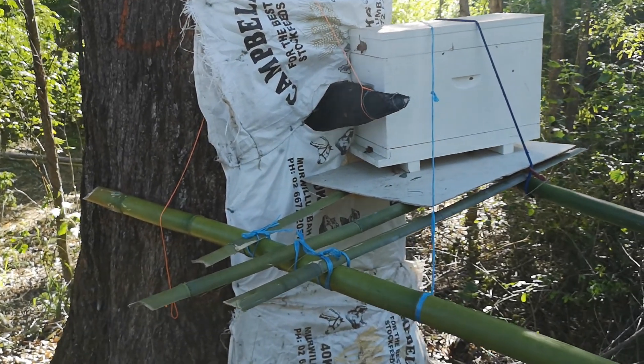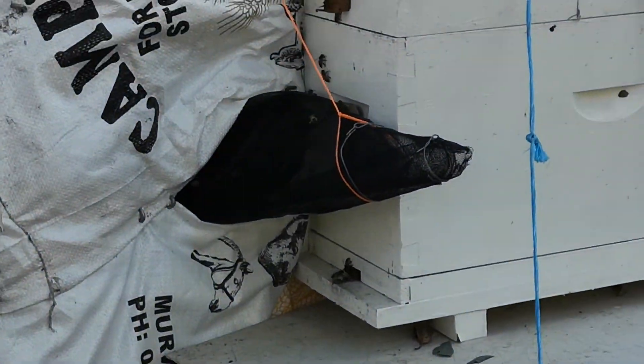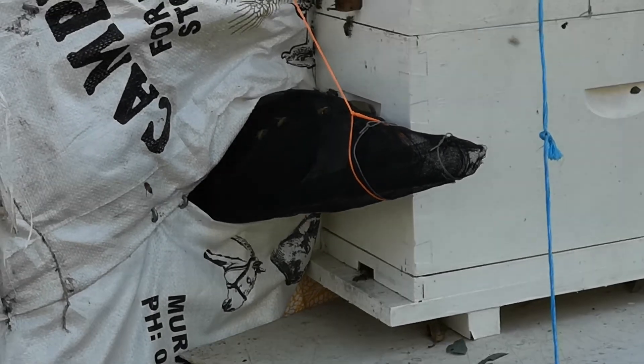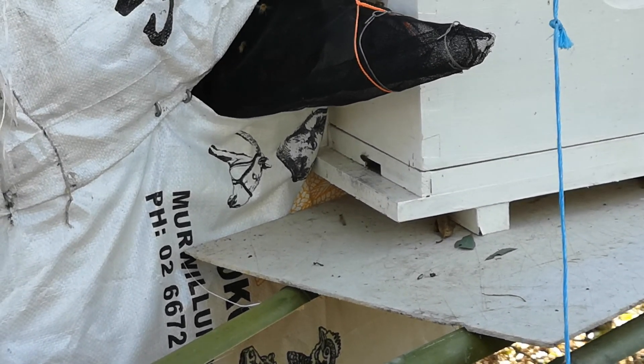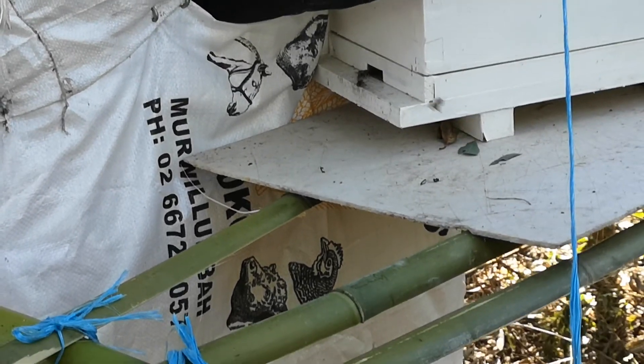The funnel is still working and the bees are still coming out. It's a fairly big hive in this iron bark tree — it's an old tree, probably over a hundred years old, so it's a massive tree with quite a hollow center. These bees have been here for quite a few years to my knowledge.